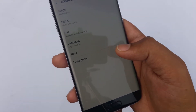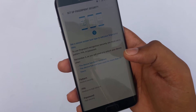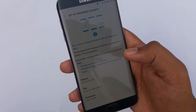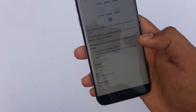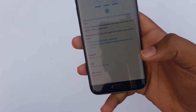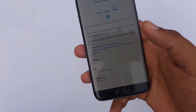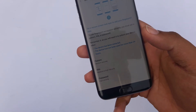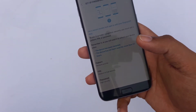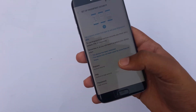We're going to press on Fingerprints. Now it says 'Set up fingerprint security — set a secure screen lock to add your fingerprint data,' which means we have to set up a password before we can add our fingerprint. This is useful if our finger is damaged and we can't unlock our phone with it, so we can use a password or pattern instead.